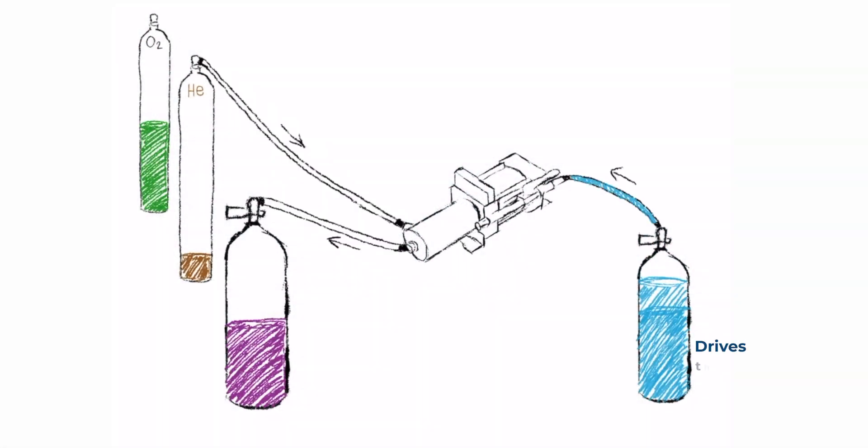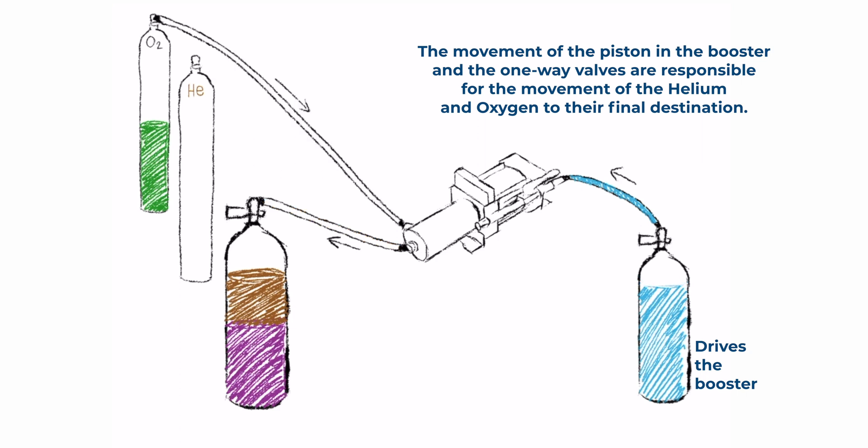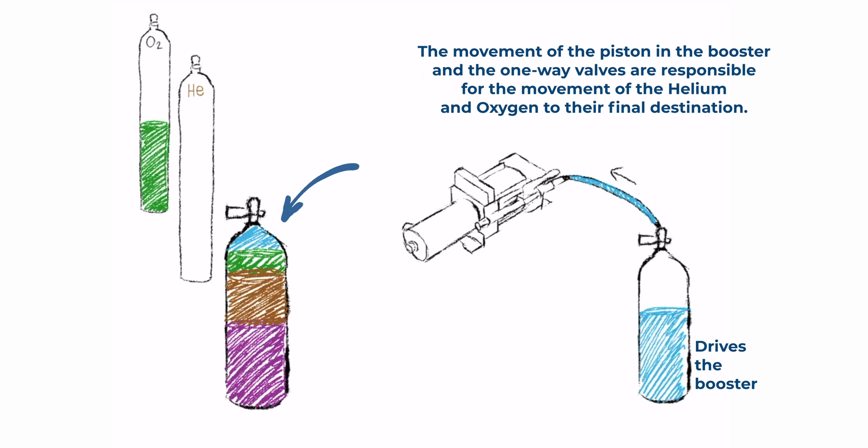Then you would use the booster to move the helium from the storage tank to the trimix tank and reach the desired pressure. After that, you would do the same with oxygen. Finally, top up with breathing air.